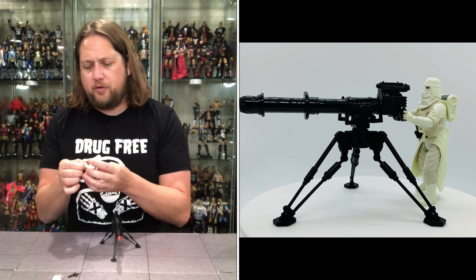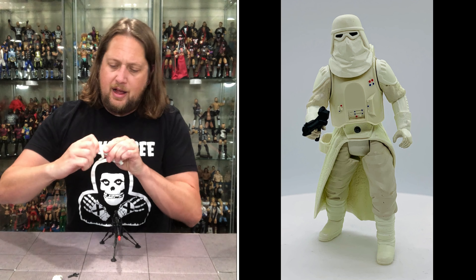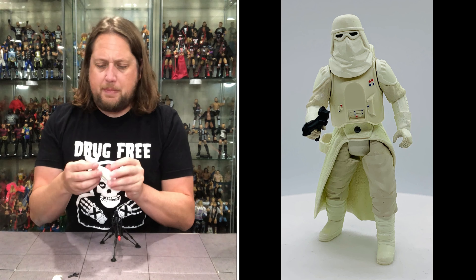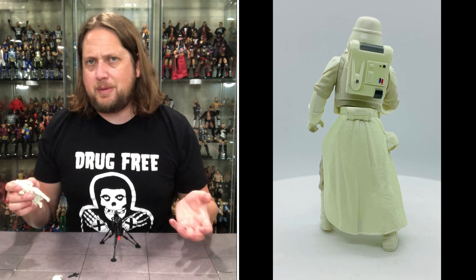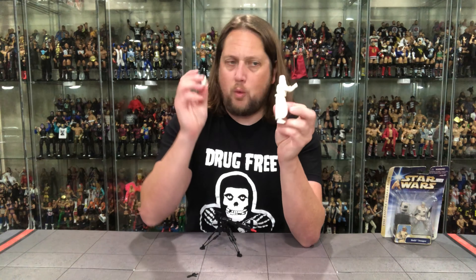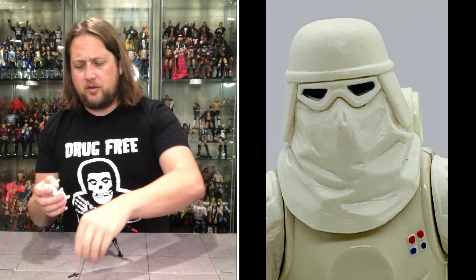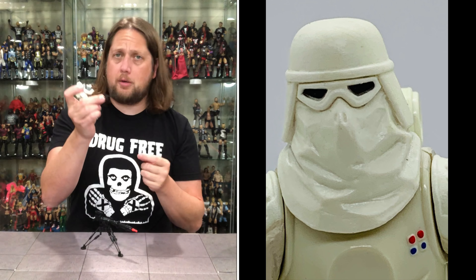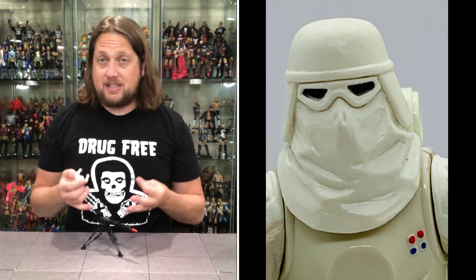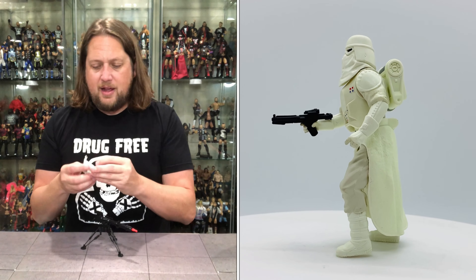Obviously you got the traditional Snow Trooper. He has pretty much Power of the Force style articulation — won't fault him for that. His head doesn't really move side to side, just a little bit up and down. Arms up and down, legs up and down, but pretty much a chest piece. Very cool that he holds onto his blaster — can connect right to it. He does come with a white backpack that easily plugs into his back. A little off-white on this one — some of this white plastic really turns yellow over time, but still looks okay. He also comes with a stormtrooper-esque blaster, and since he has the big gun, there's a holster on his side to store it.